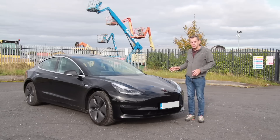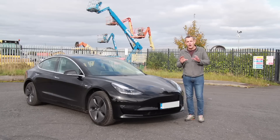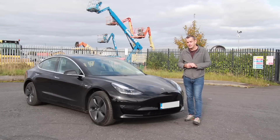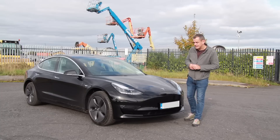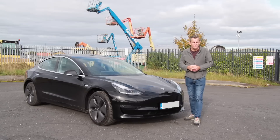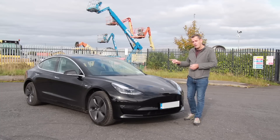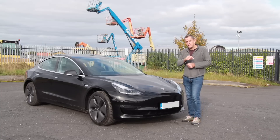Yes, this is a Model 3 Standard Plus — a basic entry-level version of the Model 3, and it's in Ireland. I am testing it unofficially; one of our lovely subscribers has lent it for a test. I thought I'd try and get an early test of it, just see what it's really like on the road. If you haven't seen it before, there is already a video on my channel from when I looked at the original one at Tesla headquarters in Dublin, but this one we're going to drive today. Make sure you hit the subscribe button.